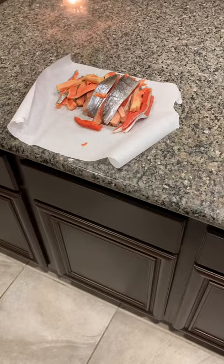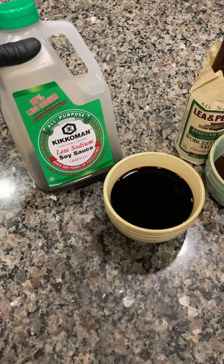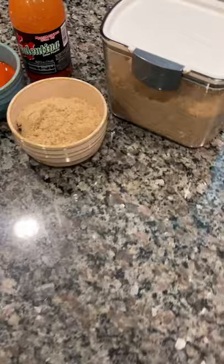Now I got my salmon all filleted up and we are going to make the marinade. The first thing we have is one cup of low sodium soy sauce, one cup of low sodium Worcestershire sauce, about three-quarters of a cup of Valentina Picante, and one cup of brown sugar.